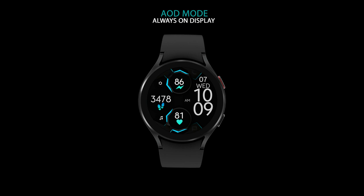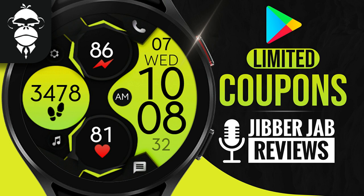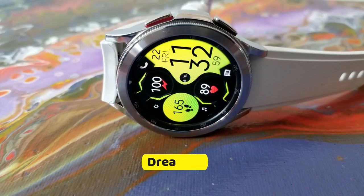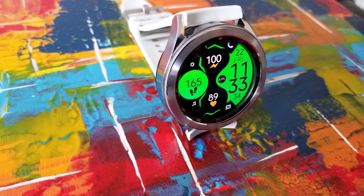For the giveaway today I have a total of 100 — yes, 100 — codes to give away, but keep in mind that these are only going to work in the Google Play Store, as this watch face is exclusively for Galaxy Watch 4 users. I am really liking this modern and almost artistic design.